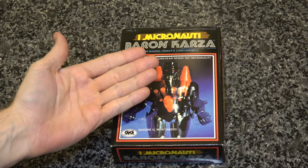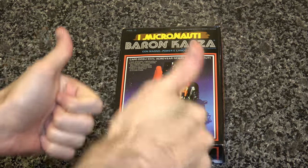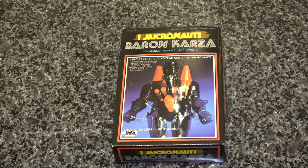Welcome, welcome, unboxing fans! We're doing another vintage unboxing today — a very exciting one for me — because we are doing Baron Karza. He is my favorite of the vintage Micronauts figures.